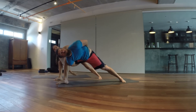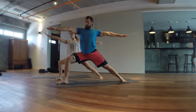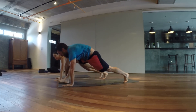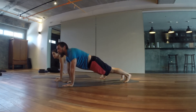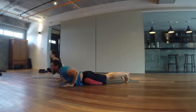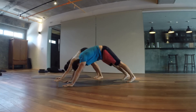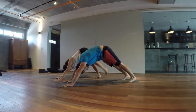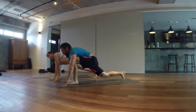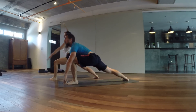Come back into warrior two. Bring that right leg back to plank. Inhale here, exhale. Inhale, push the floor back, exhale — now we're facing up. Left leg up and back, bring it into your hands. Place your right heel on the mat — warrior two.